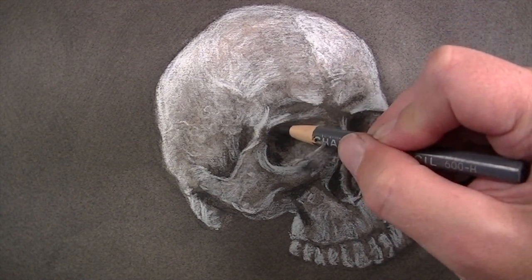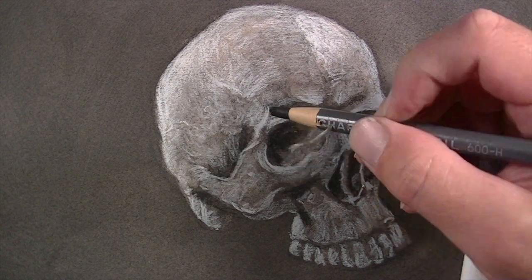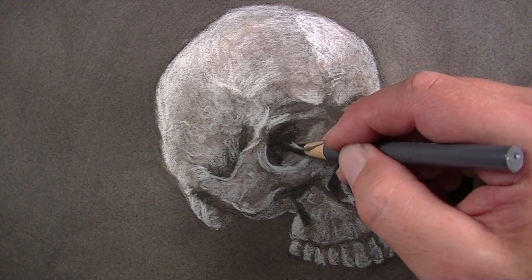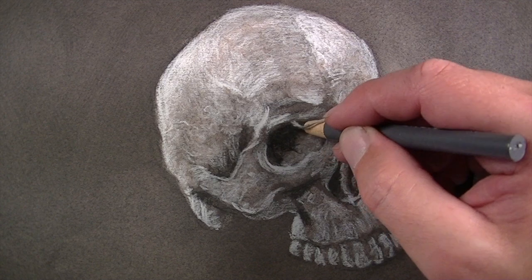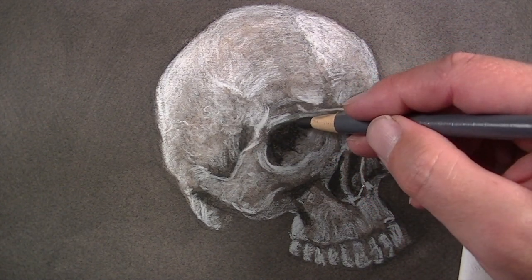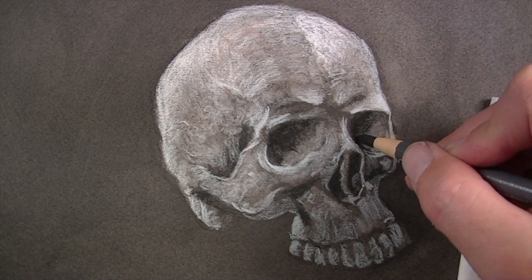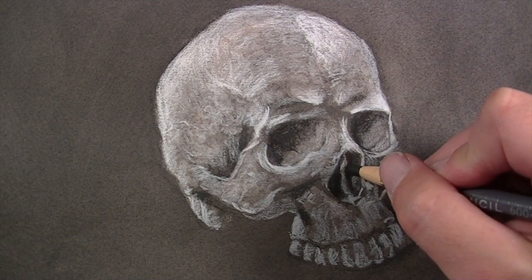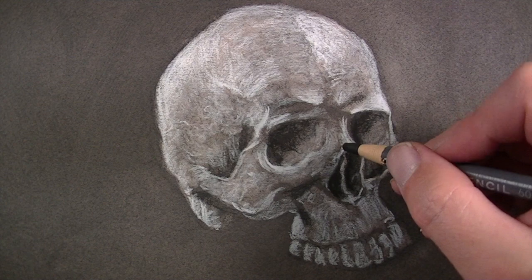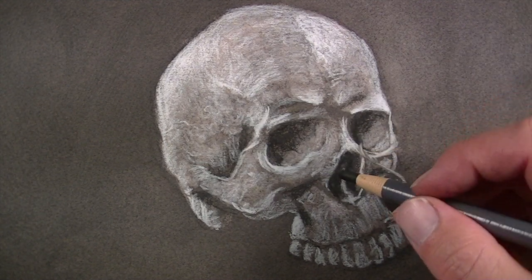Now we'll use a softer charcoal pencil to make the darks a bit darker. We can also add a few details with the dark charcoal. Charcoal is a powdery material and can be easily smudged on the surface — this can be used to your advantage when drawing, but it can also cause unwanted smudging. To prevent unwanted smudging, place a paper towel or napkin underneath the palm of your hand as you work.